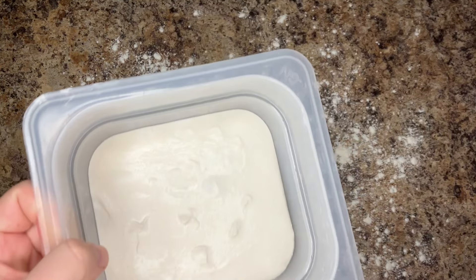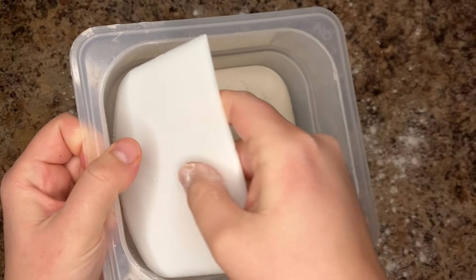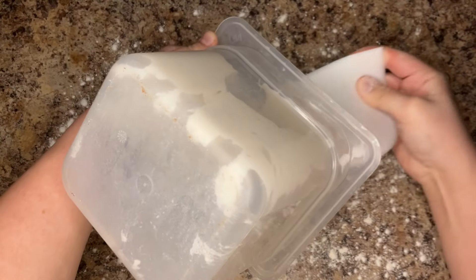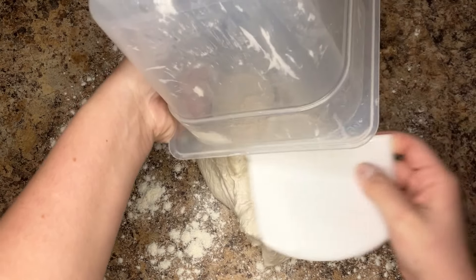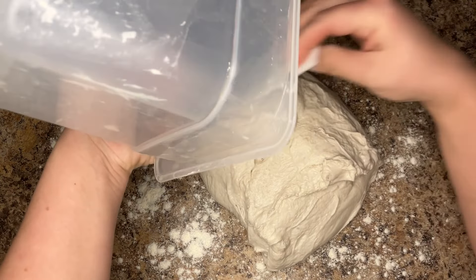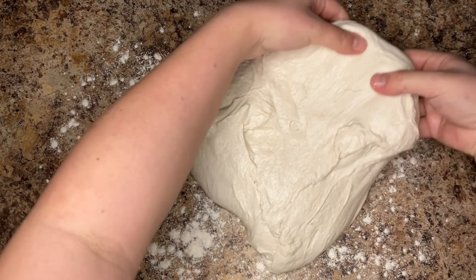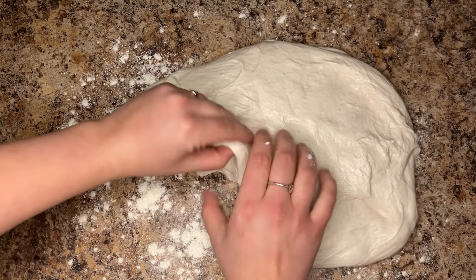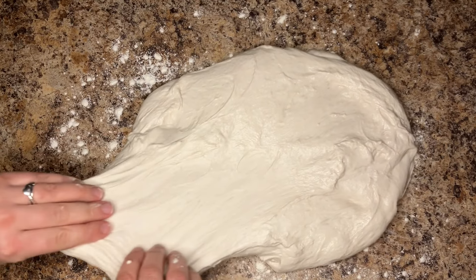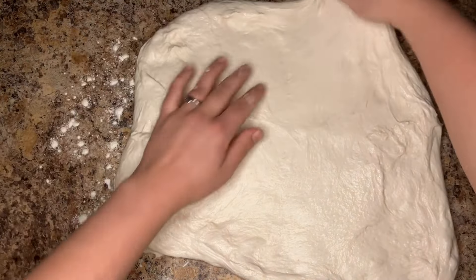I chose to simplify shaping into one step instead of two for this loaf. If you prefer the typical pre-shape rest then final shape, I will link my original video in the description. For this loaf, I'll show you how to laminate your dough — with this method you can incorporate any mix-ins with ease. After turning your dough out onto the counter, stretch the dough into a large rectangle; as much as it will stretch on its own without tearing is perfect.